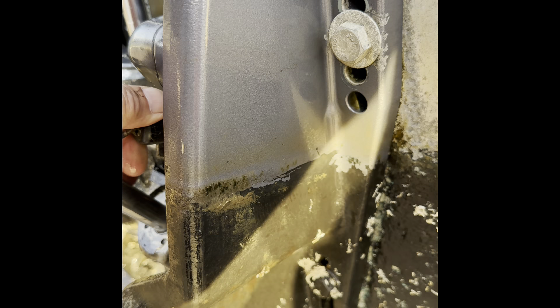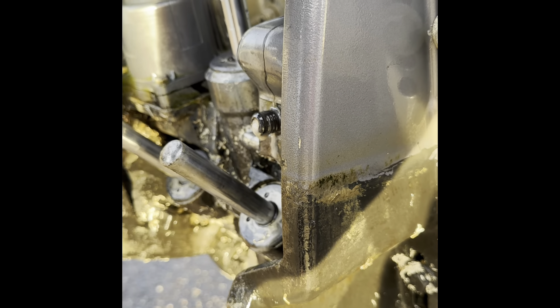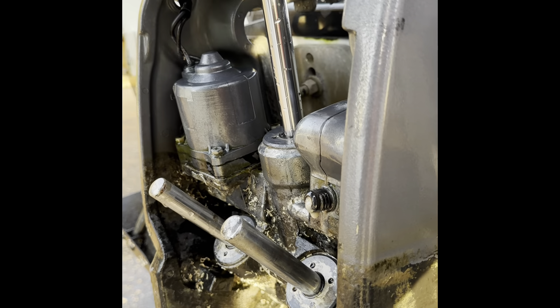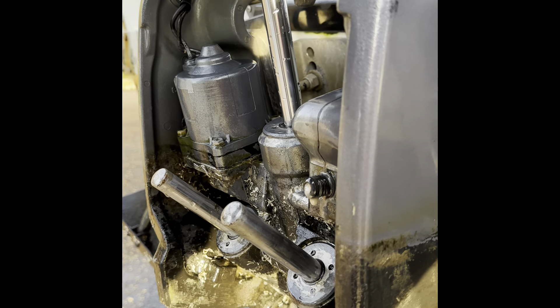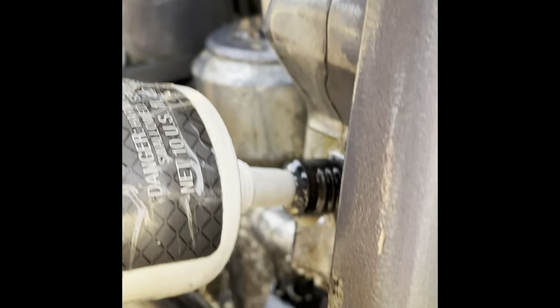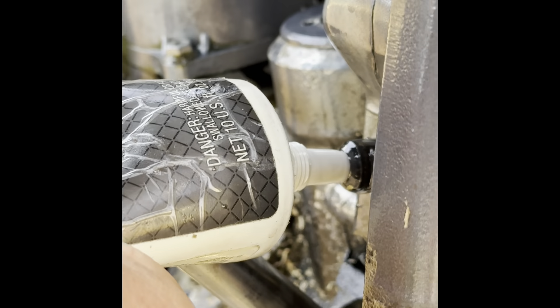Some of the air is coming out. It looks pretty full and that's what you want — see that kind of white foam? Let's give it one more shot. Okay guys, just squeeze it in. And that's it, let's put the screw back on.